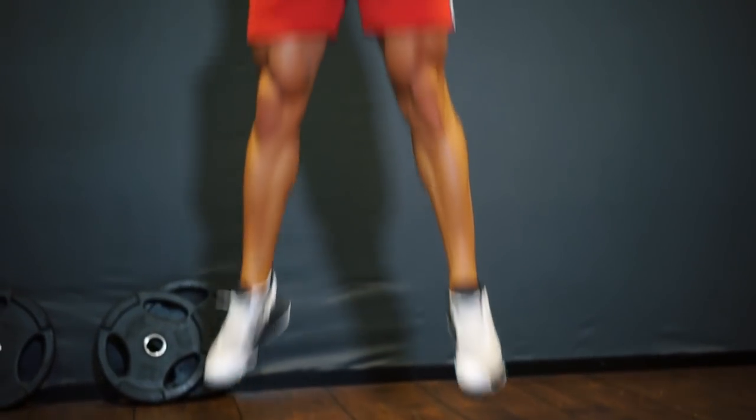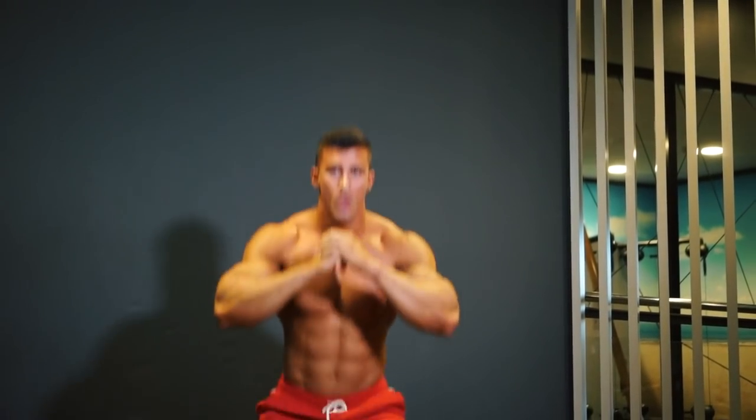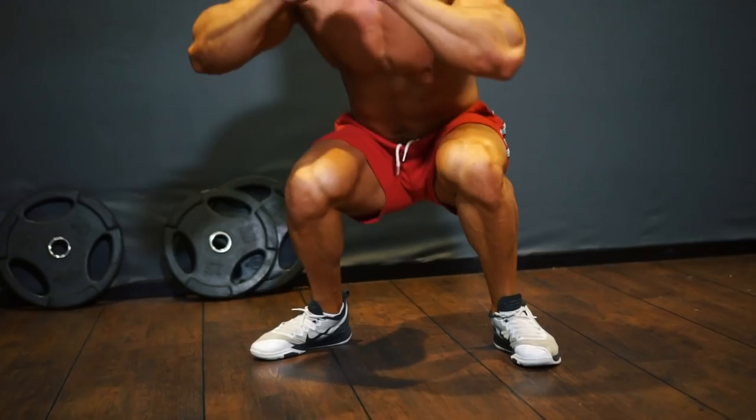We're starting with jumping squats. Go as low as possible to the floor and explode up — 30 reps.